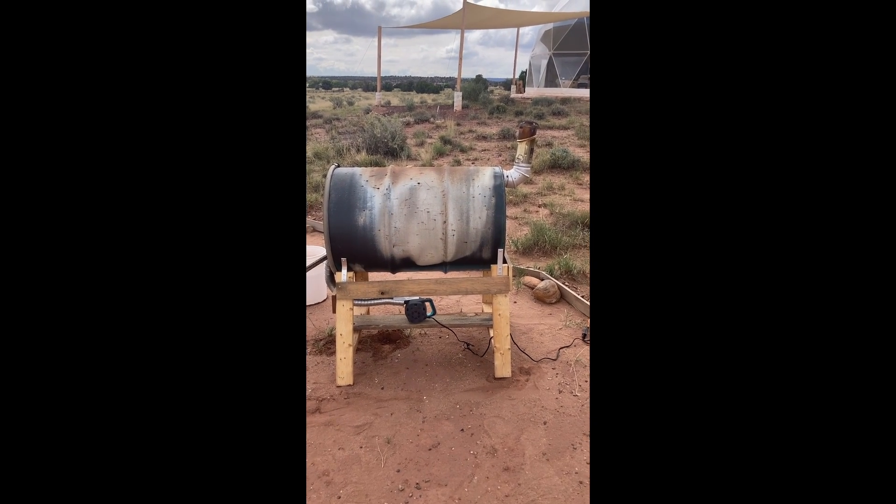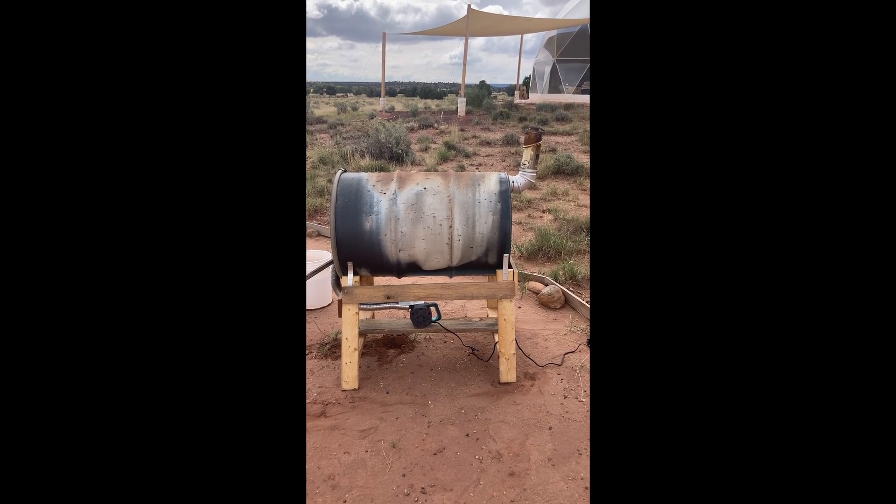I'll eventually wrap this with some copper and steal some of the heat from it to heat some water. Works really well.